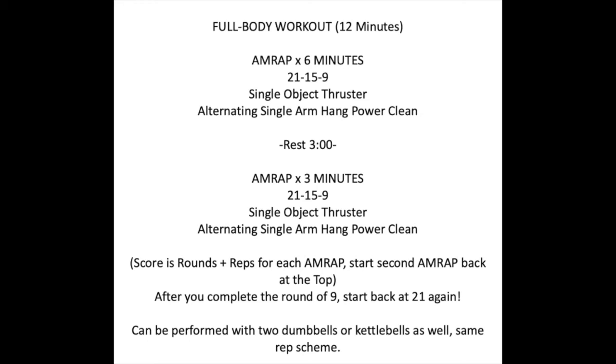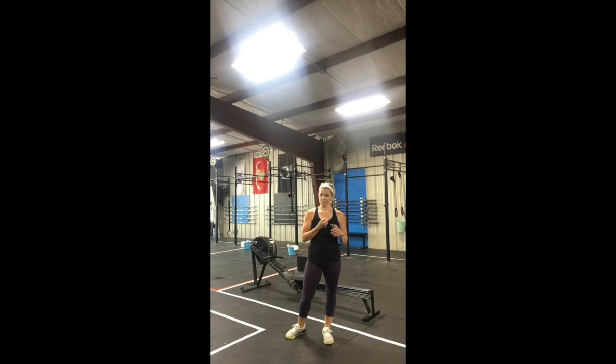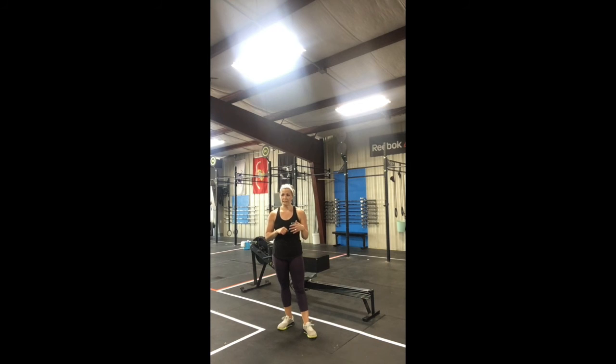Let's talk about our conditioning. Full body workout for twelve minutes. We'll start with a six-minute AMRAP, three minutes of rest, and then a three-minute AMRAP — the two AMRAPs are exactly the same. Twenty-one, fifteen, nine: you'll do twenty-one single object thrusters, twenty-one alternating single arm hang power clean, then fifteen and fifteen of each, nine and nine of each. If you still have time in that six-minute AMRAP, go right back to twenty-one. Once finished, you'll have a three-minute rest — take advantage of this — then go right back into the three-minute AMRAP, same exact thing.